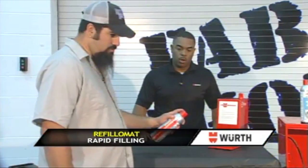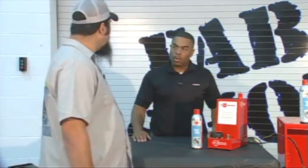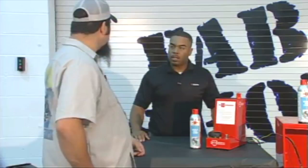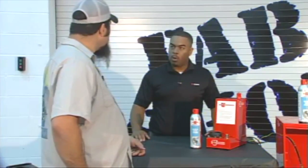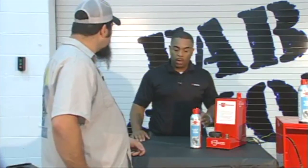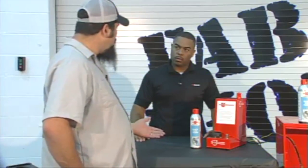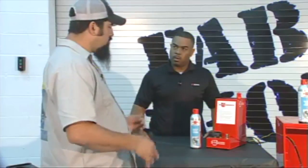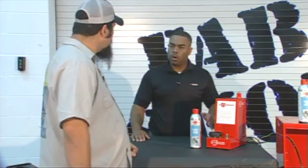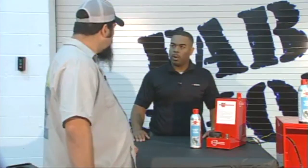Mind if I spray it? Sure. So tell me a little bit about the product inside the can. Well, we offer this product — it's non-chlorinated, and we offer it in either a non-flammable or flammable version, as well as a multi-purpose solvent. What we have here is the brake and parts cleaner, and we also have a multi-purpose one. So you can use it around all your truck parts, engine components, as well as your brake components.